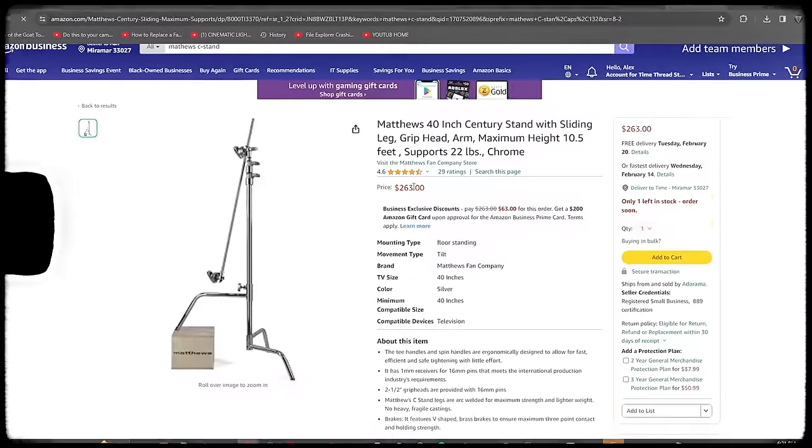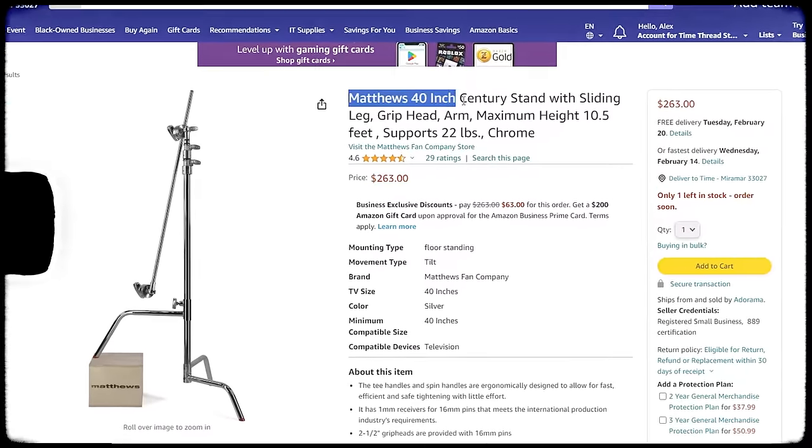Some of the C-stands I personally recommend are the Matthews C-stands, along with a couple of other companies that make really great products. I'll link all of that in the description down below so you guys can check that out.